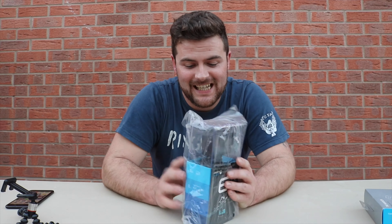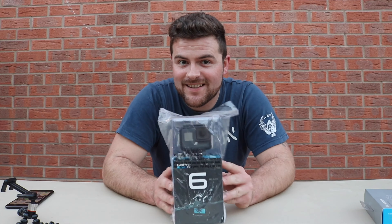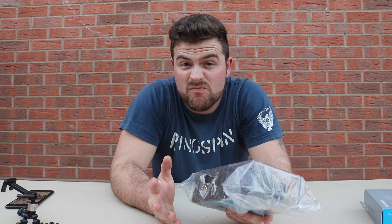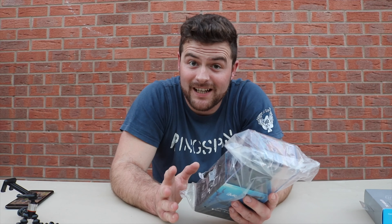Welcome back guys, today we are doing another unboxing and it's going to be the GoPro Hero 6. I've never owned a GoPro before, I'm going to give it a go and see what I think to it, and hopefully it's not going to let me down.